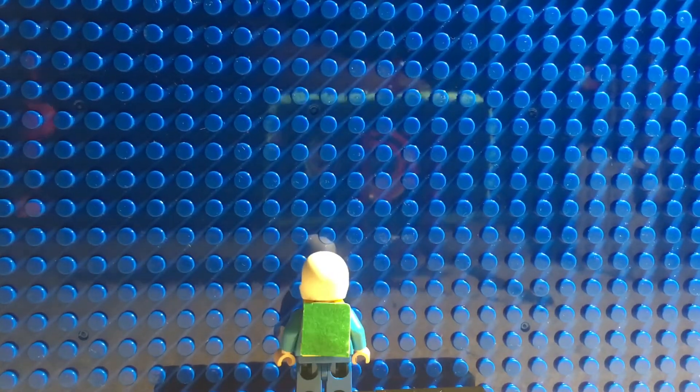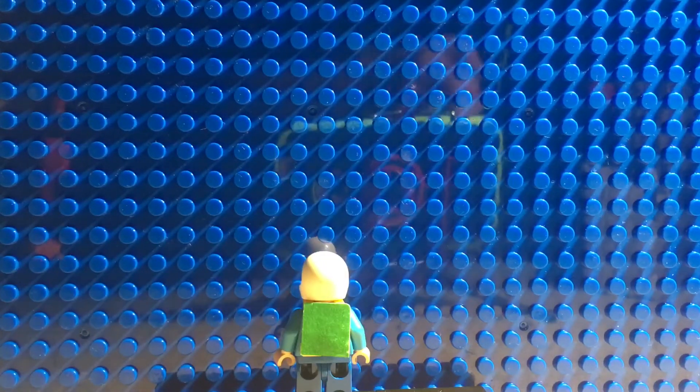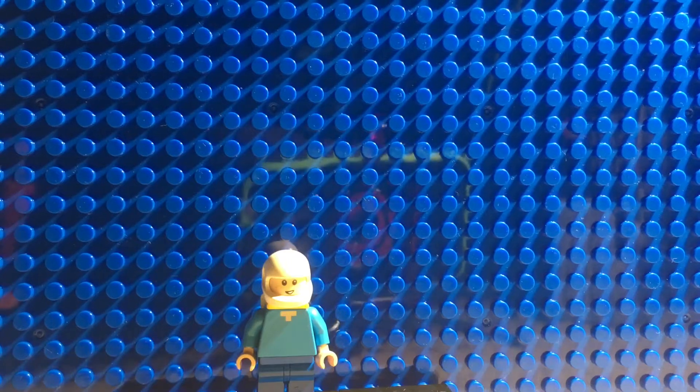And for his green backpack, I put a life vest on backwards and put a green sticker there to make it look like his green backpack.